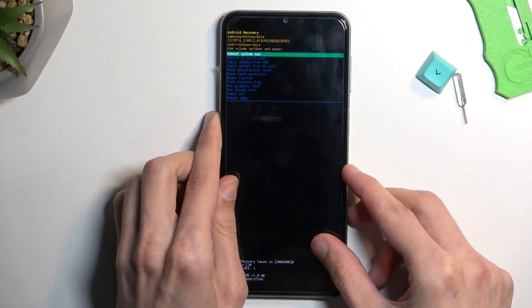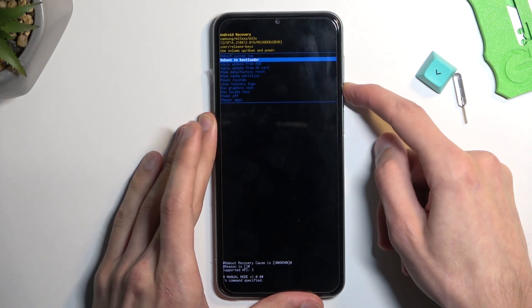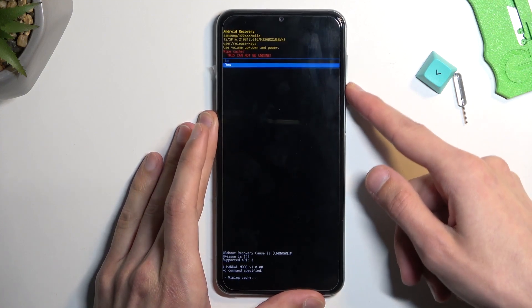You also don't need a cable anymore, so you can unplug it. Now using the volume keys to navigate, select wipe cache partition, confirm it with the power key, and select yes.